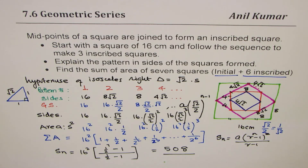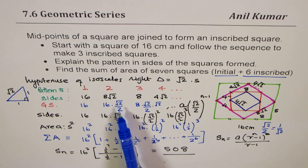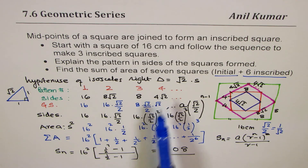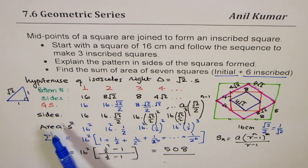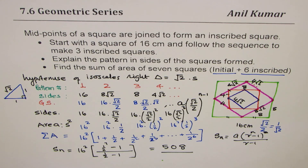Whenever you inscribe a square into a square, each side is 1/√2 times the previous. For side lengths it is a geometric sequence with a = 16 and r = 1/√2. For areas, squaring r gives r = 1/2. You add the sequence to get a series and apply the geometric sum formula. I encourage you to redo the question for confidence. Thanks for watching — feel free to write your comments and share your views.